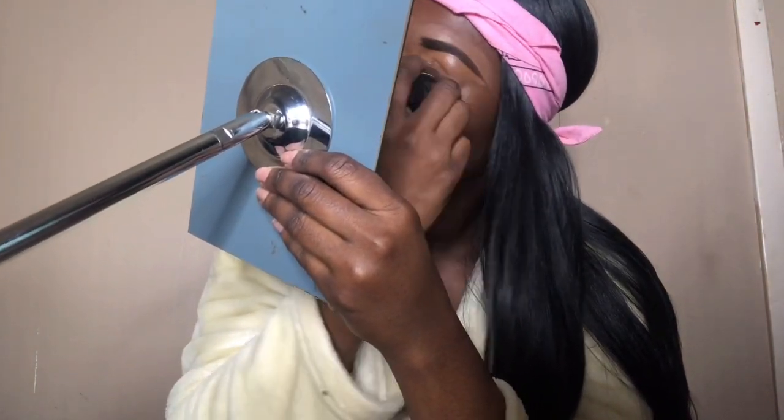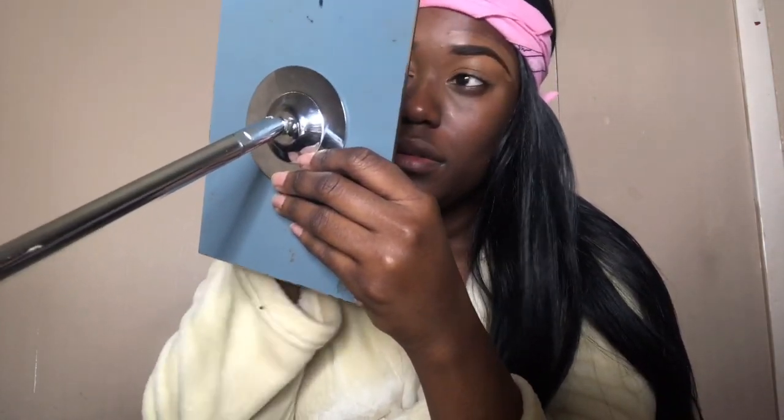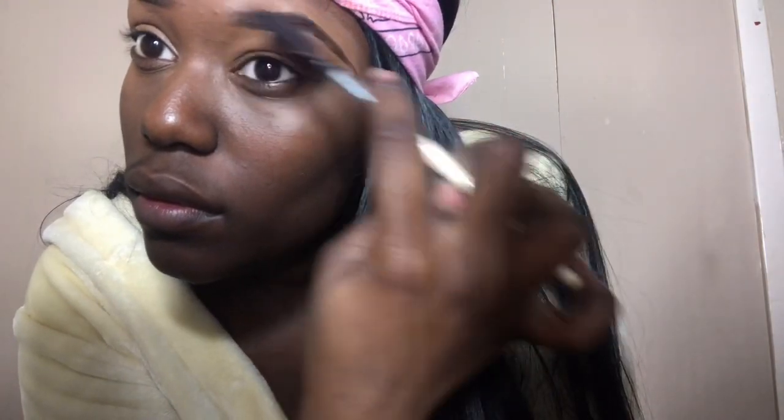Now I'm gonna go in with my all-time favorite beauty blender — it's the precision beauty blender. I have yet to find another one but I am still looking, so please comment below if you know anybody else selling these. I'm gonna go in with this brow brush to brush them out and now I'm gonna take off this bandana.